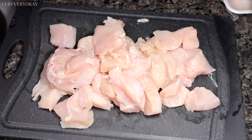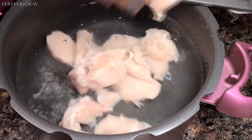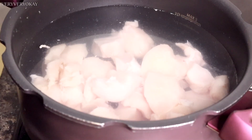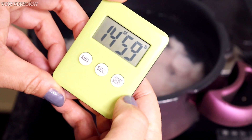After chopping the chicken into smaller pieces, I'll use a large pot over medium heat with enough water to cover the chicken. I'll cook the chicken for around 15 minutes once the water starts boiling. The cooking time may vary depending on your pot and the amount of chicken.